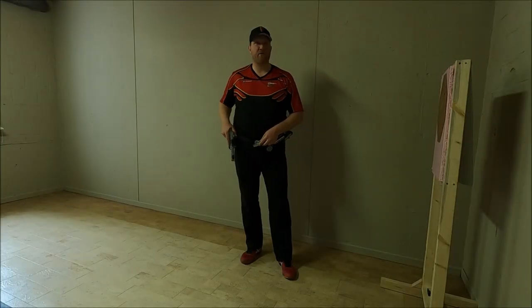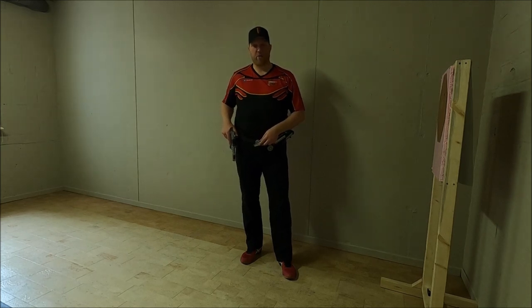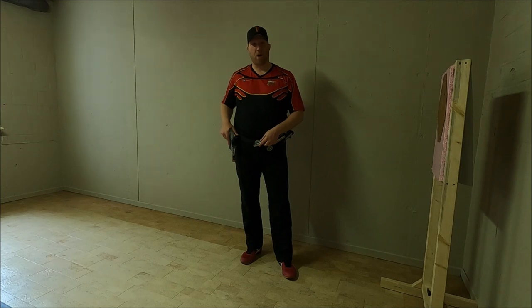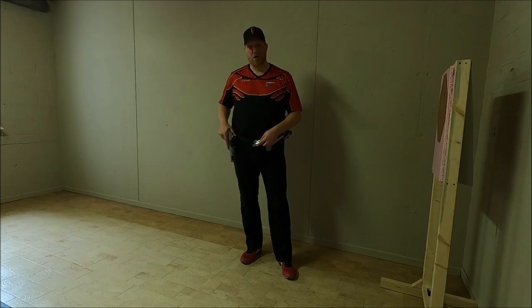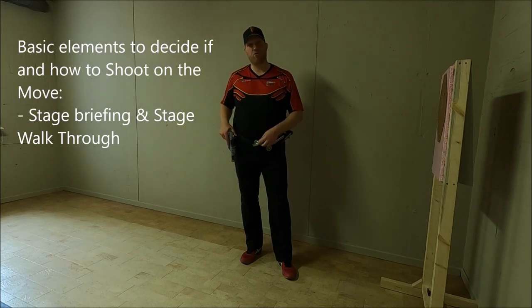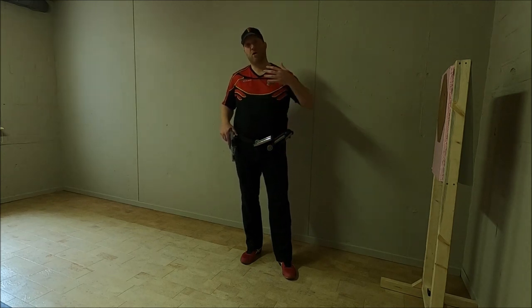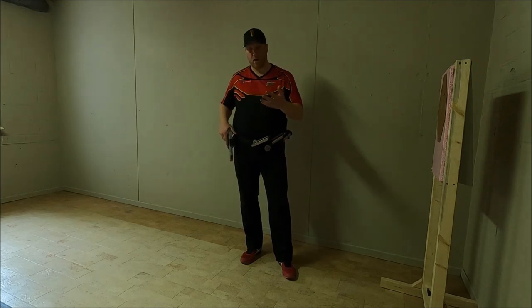A question I often get during training and matches is how do we decide whether or not to shoot on the move, and if we do, how are we going to do it? What are the critical components to make that analysis? First, it's very important that you listen and look at the stage briefing. Another critical element is your stage walkthrough. Those are critical in deciding whether or not you're going to shoot on the move.